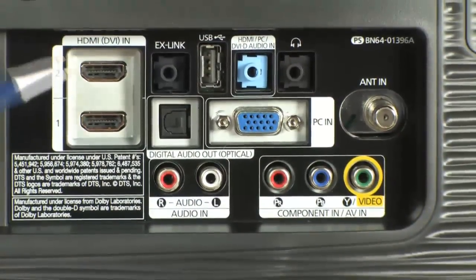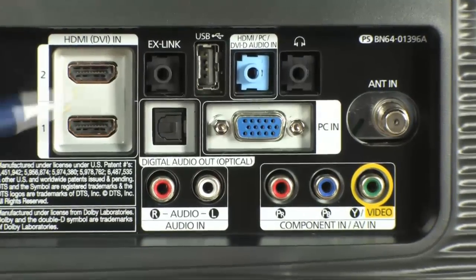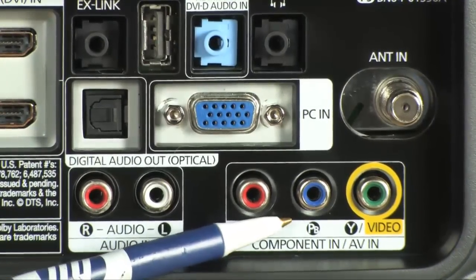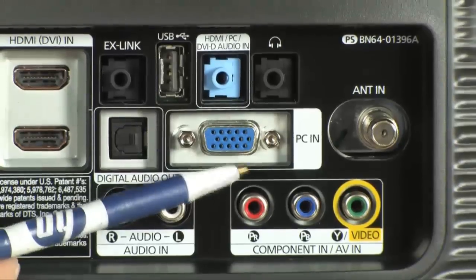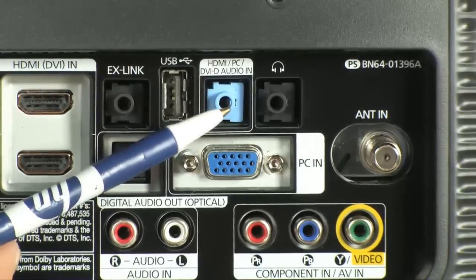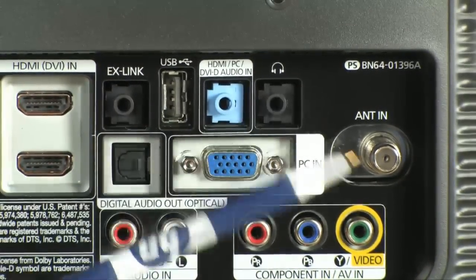As I was saying, there are tons of input options. You've got a pair of HDMI ports located right here. You've got stereo audio inputs and component inputs as well, which will also act as a composite input if that's what you'd like to use. You've got a VGA input, USB, an auxiliary audio input, and also a headphone jack.